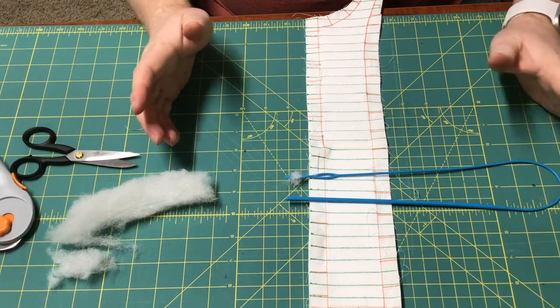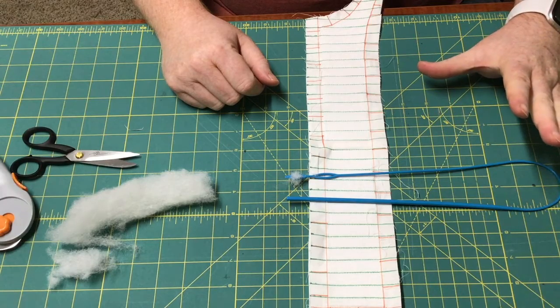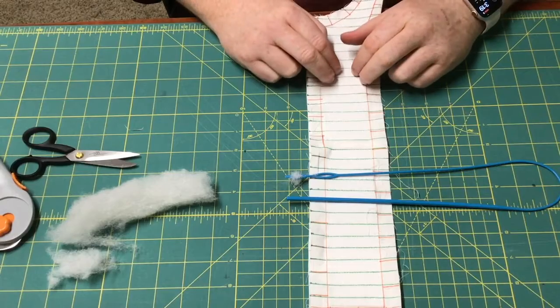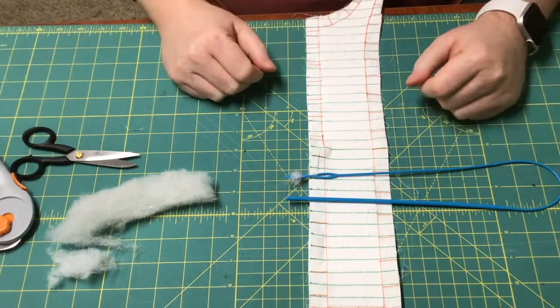I hope that helps. Off-camera, I'm going to stuff the rest of the channels, and then I'm going to show you what's been done. Then I'm going to measure the length to see if that heavier weight felt kept the form and kept the length. Stay tuned.